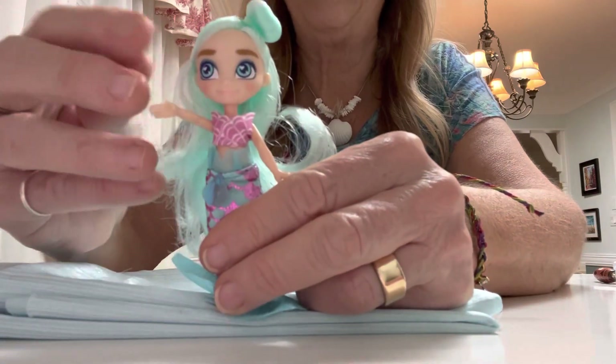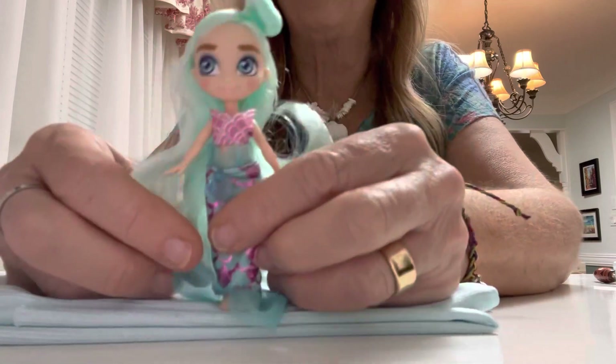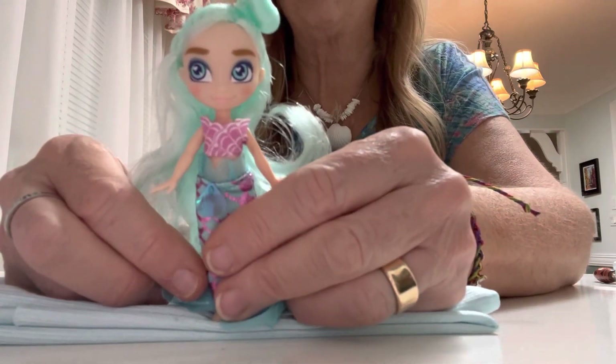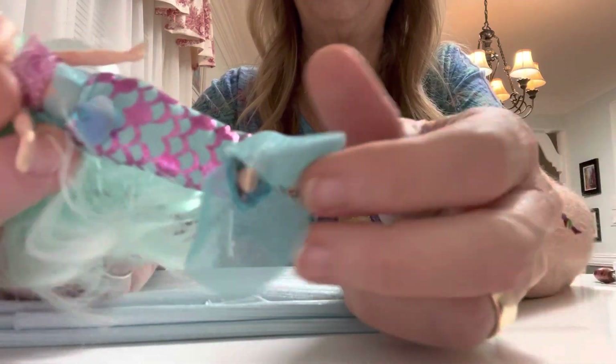The funny thing about this is she is the exact color that I chose to dress my Blythe doll up as a mermaid — the turquoises and pinks.